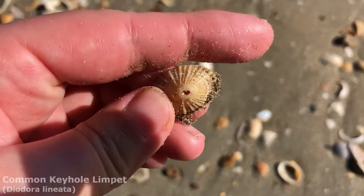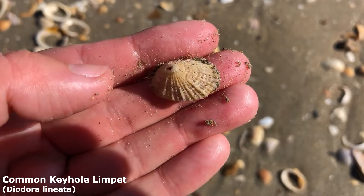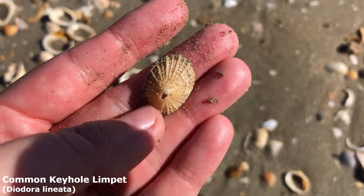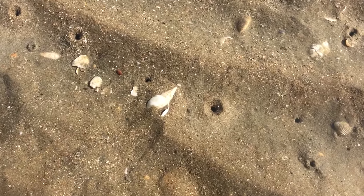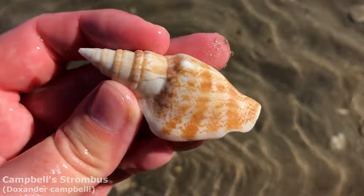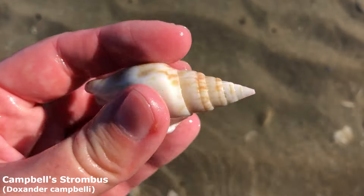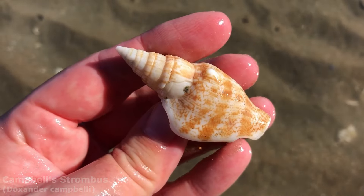I don't see many of these here, so whenever I do see one I usually pick them up, although I ignore a lot of limpets at home. This one is a keyhole limpet — I don't know if it's the Duke's keyhole limpet or just the regular kind. I am occasionally zigzagging down to the water's edge. This guy is a pretty nice Campbell's Strombus — it's a type of conch shell. They are probably the most common conch on this beach.